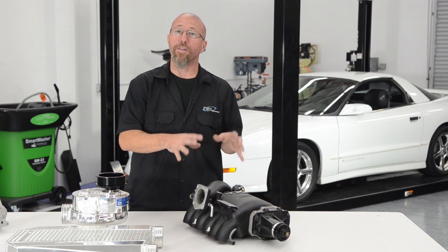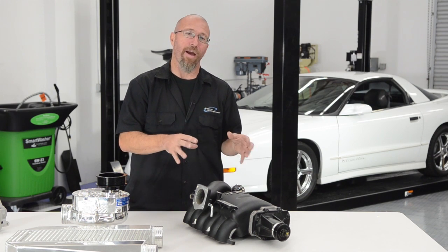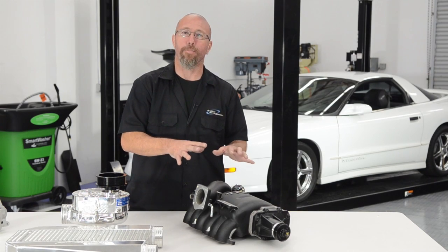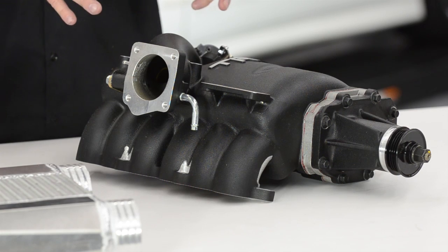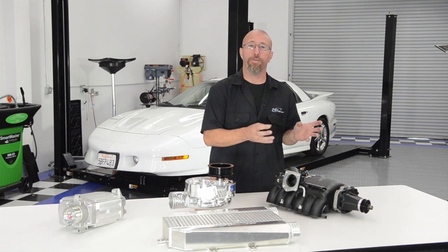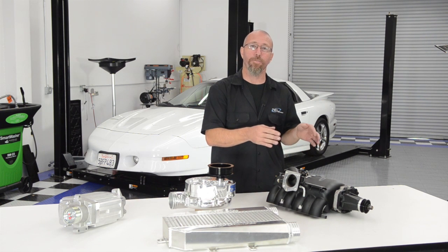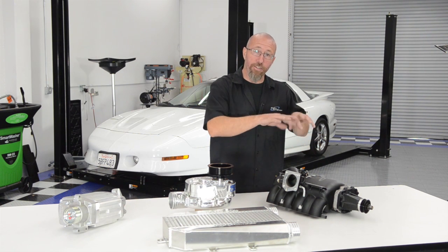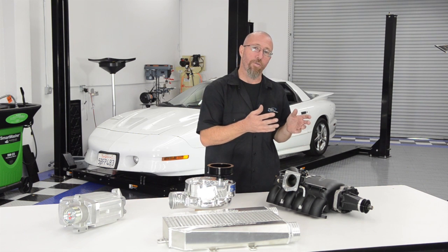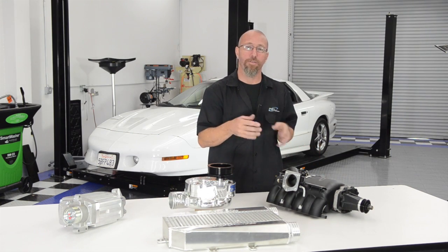A couple of great things about roots style superchargers: they are really good at bottom end horsepower and spool up faster than the other types. However, they do take quite a bit more horsepower to operate at higher boost levels, and because of the way they're designed, it's not very practical to intercool them. A roots style supercharger has two rotors inside with loose tolerances, so air can bypass around them generating heat. To improve efficiency, nylon strips are added that rub against each rotor and the case, which also generates heat. The higher you go on boost levels, the more heat they generate.